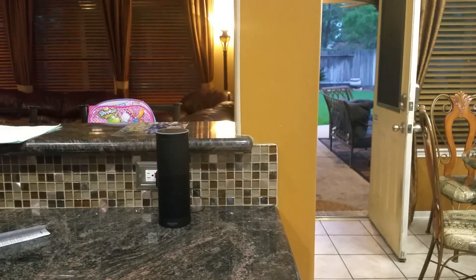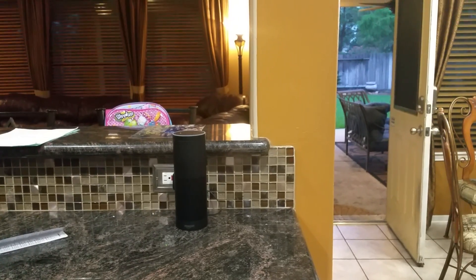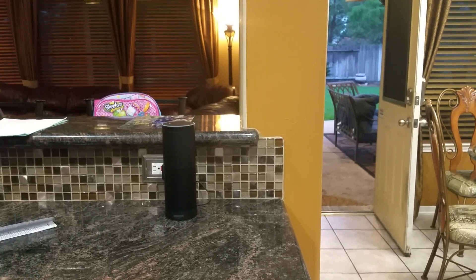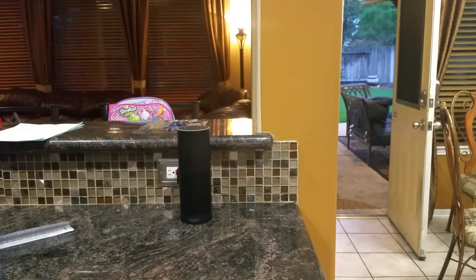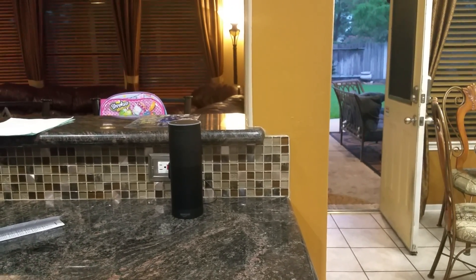So, to get Alexa to work with a garage door opener, you have to basically set up virtual switches. Using SmartThings, the Amazon Echo rule machine, and some smart switches, I was able to get Alexa to work with garage doors.